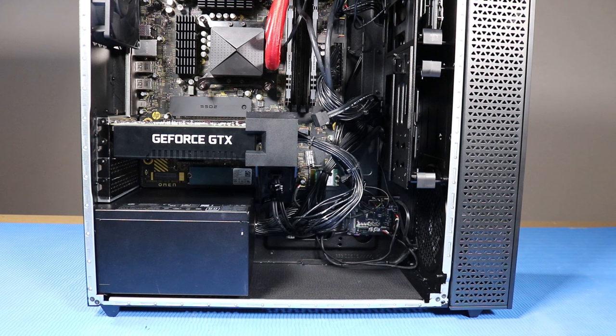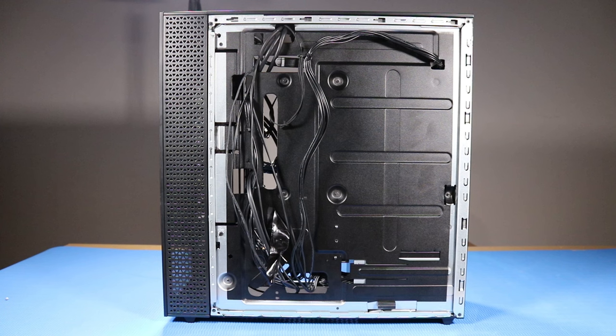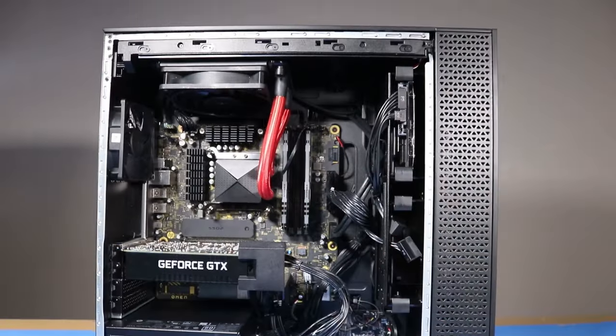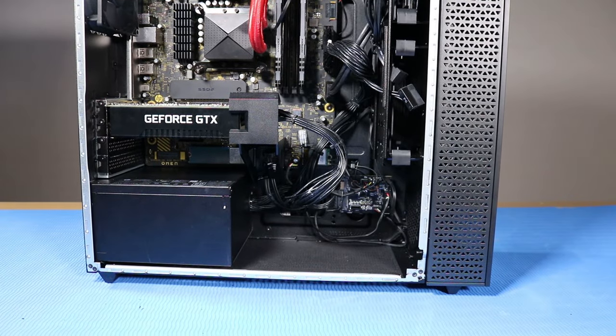Grasp the bottom edge of the front bezel and pull gently to remove it from the front compartment. As you complete the replacement of a part for the desktop, ensure that all cables are correctly routed. Use the clips, hooks, and tape provided on the chassis. This prevents cables from snagging or sagging and helps ensure clear sight and access to components should further servicing be needed.